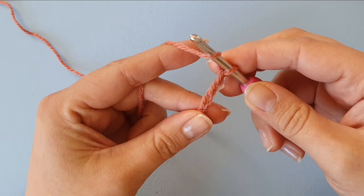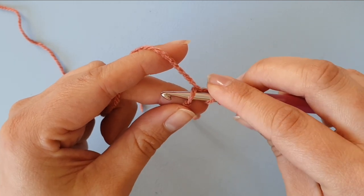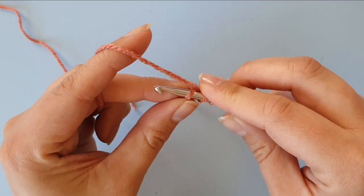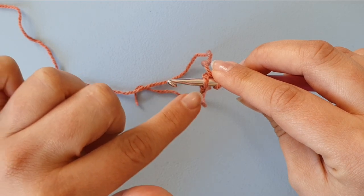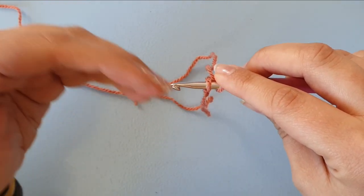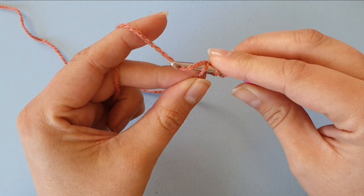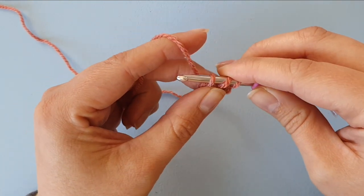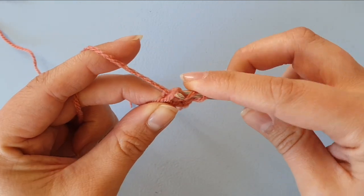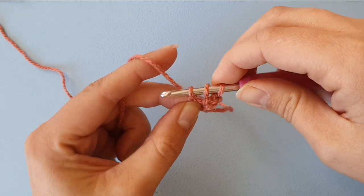I'm going to put the yarn over my needle, insert into that third chain from the hook, and now we are first going to create the chain to serve as the foundation for our stitch. So we are going to yarn over, pull through, and then make the chain stitch. And now we can finish our double crochet.